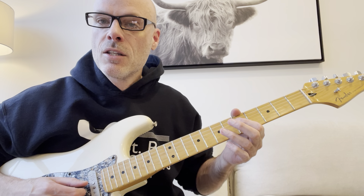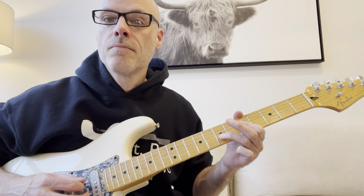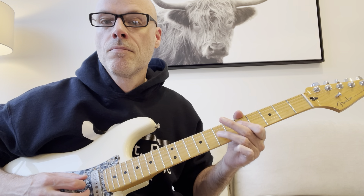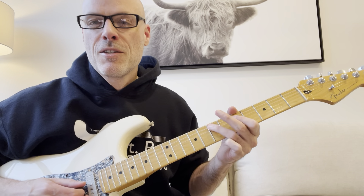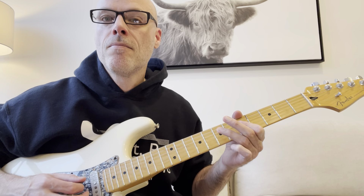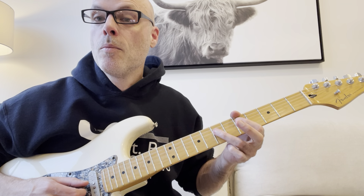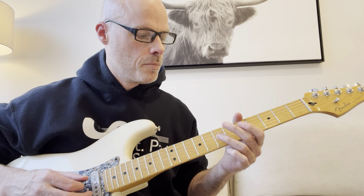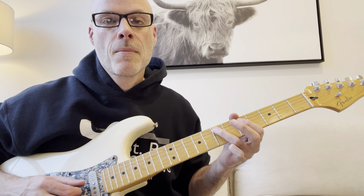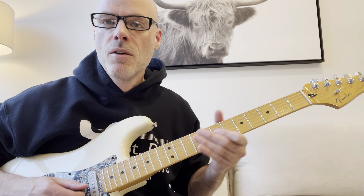Going to 5 on the D string. Then I repeat this portion there. So it's like pull off, note, hammer on, note, pull off note again. Maybe just that part slow without the bend. And then I'm just going to end with either a quarter bend on the 5th fret of the G here, or you can do vibrato.